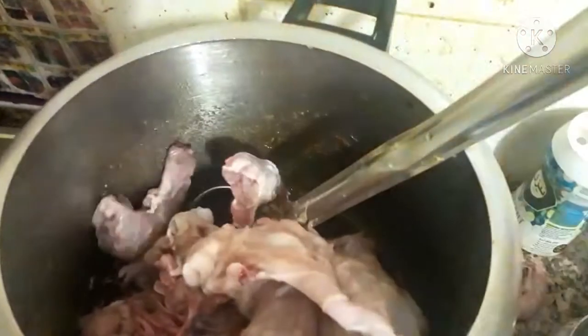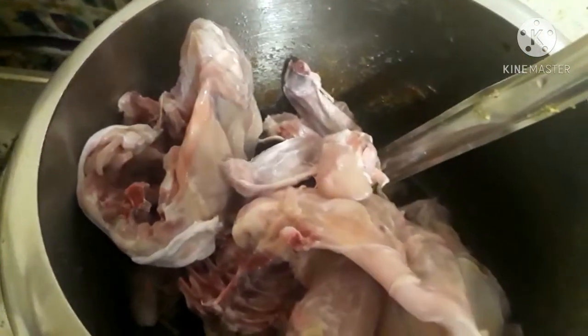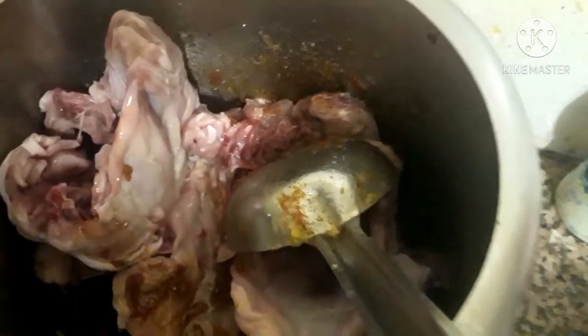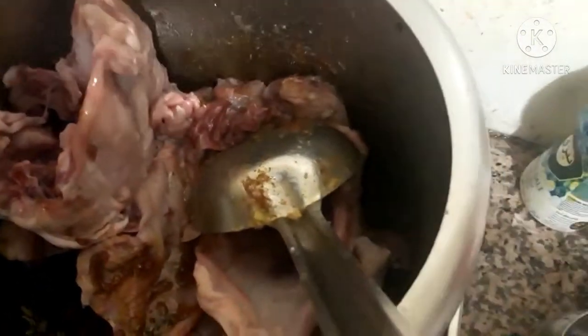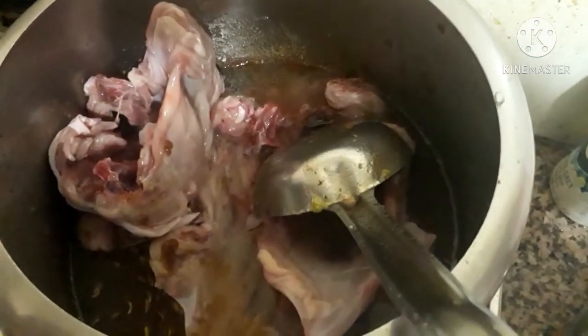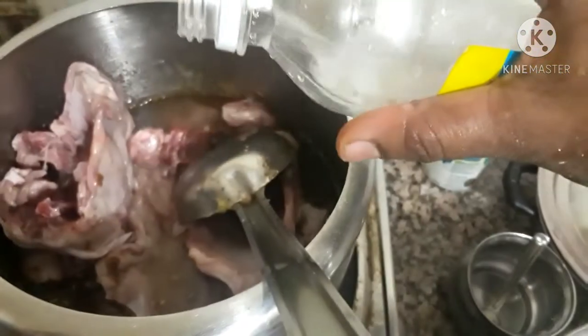Add one tablespoon of chicken masala, then add three cups of water. Add one cup of rice and one and a half cups of water for the rice. Also add one teaspoon of vinegar.